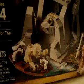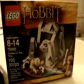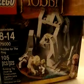The more pieces it has, the more characters it has, the more expensive it is. And if you collect any kind of Legos whatsoever, you'll figure that out real quick. I mean, this is a 105-piece set, between Bilbo and Gollum and the boat and the cave thingy there.